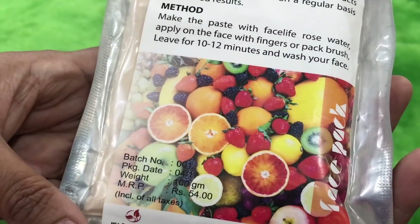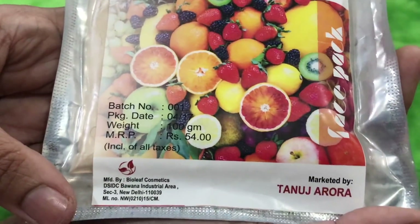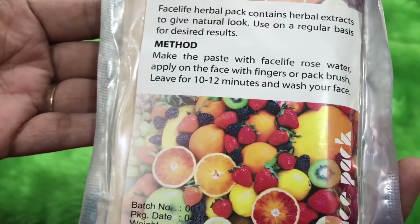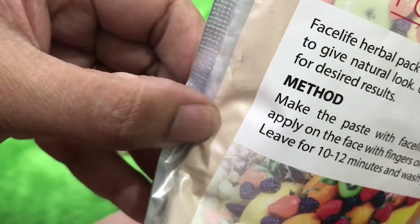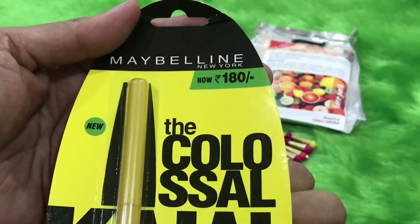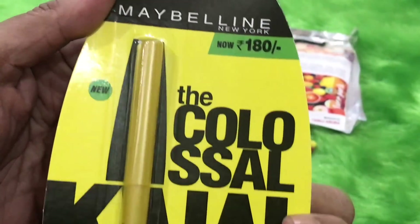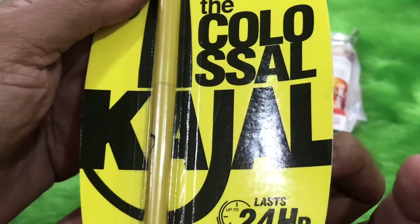It's a 100-gram pack of mixed fruit face pack. The good part is that the manufacturing and expiry dates have been mentioned — I do wish they had mentioned the ingredients too. It's a fine powder and looks interesting; I'll try it on and see. The next product is everyone's favorite — the Colossal Kajal from Maybelline, priced at 180 rupees.